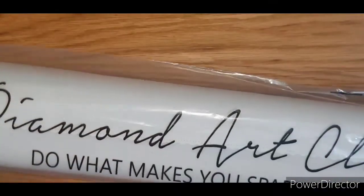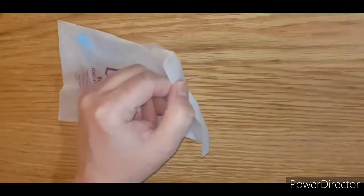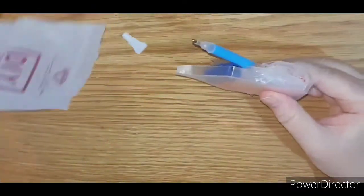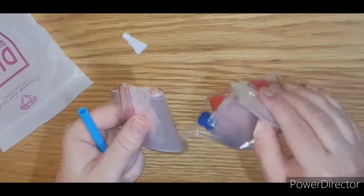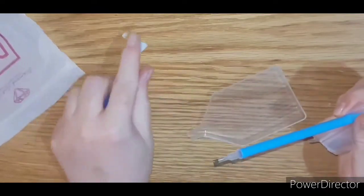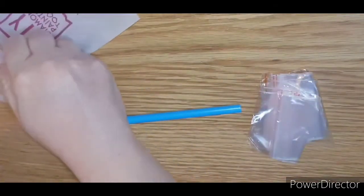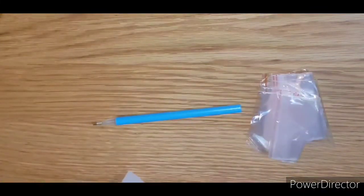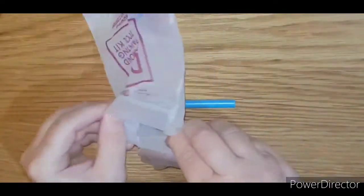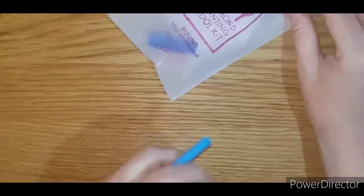Okay, toolkit — let's have a look at the toolkit. Standard DAC toolkit: baggies, two heart waxes, blue pen, blue squishy, three-placer, and clear diamond drill tray. Most people will know what these are. And because this is a round kit, you don't get tweezers — the last couple I've done have been square so you get tweezers, but you only get those with the square ones.